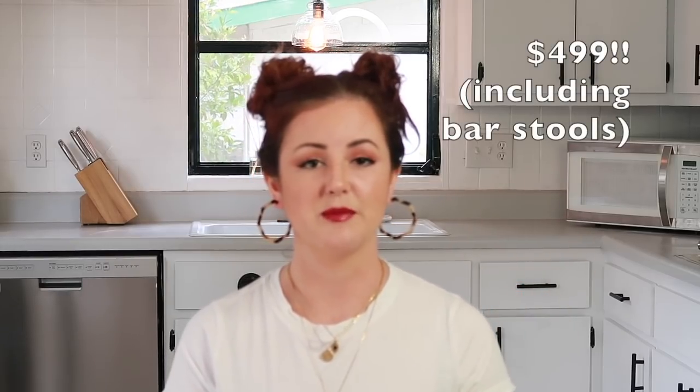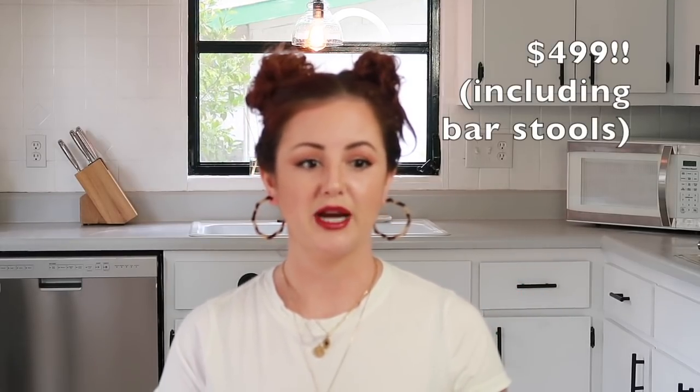I'll put the total right here of what I spent to update it, but I painted the cabinets, I painted the counters, I painted the range, I painted the oven, I painted the walls. There's a lot of paint involved and I also ended up hanging a shelf that I DIY'd and I decorated that with some things from Hobby Lobby.